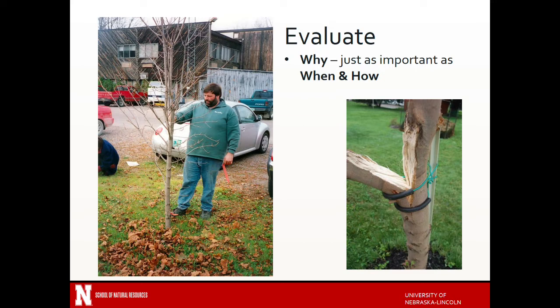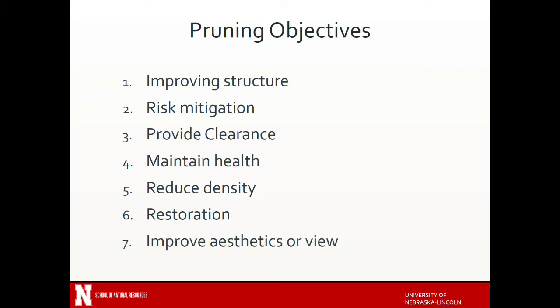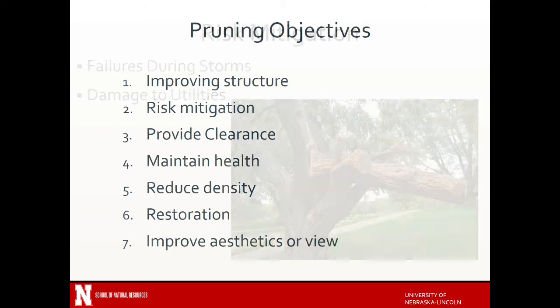Rarely do people ask what they should be pruning for — they just want to know how to make the cut and when to make the cut. The objectives outlined in the ANSI standards are to improve structure, risk mitigation, provide clearance, maintain health, reduce density of the foliage, restoration — if there's been injury to the tree already there is a way to restore through pruning — and improve aesthetics or improve a view. Sometimes improving a view is more of a safety issue than anything else.